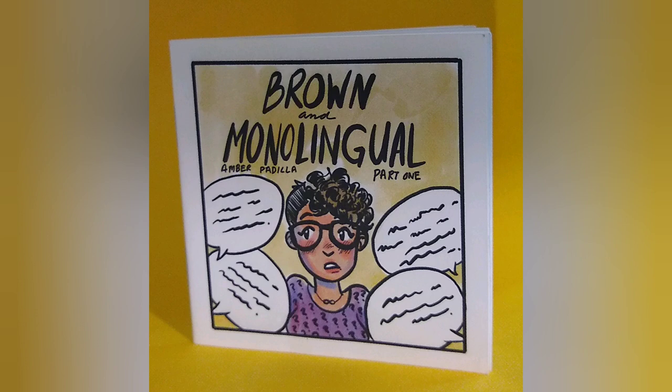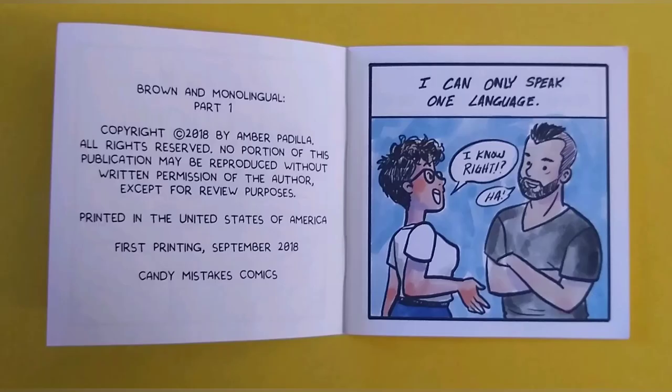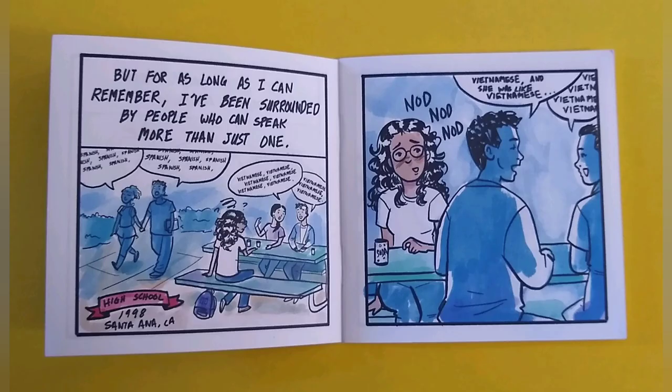This one is 3.5 inches square, and it's called Brown and Monolingual by Amber Padilla. It's about the artist's own experiences being an American Latina woman who only speaks English. It has beautiful watercolor art, as you can see, and a really affirming message, too.